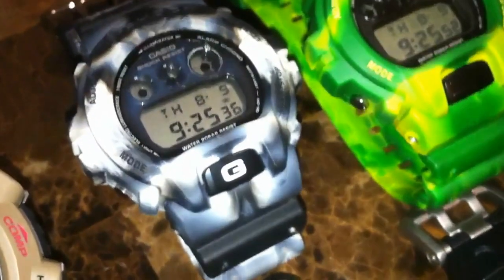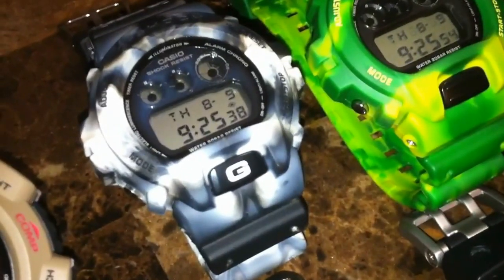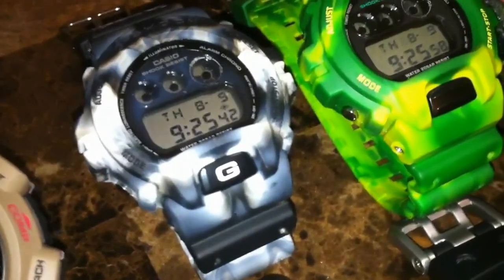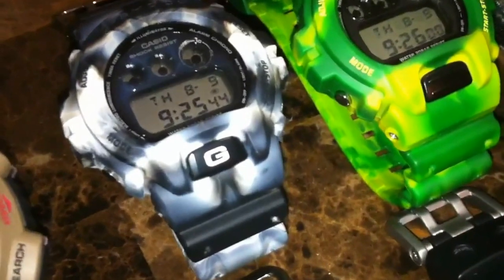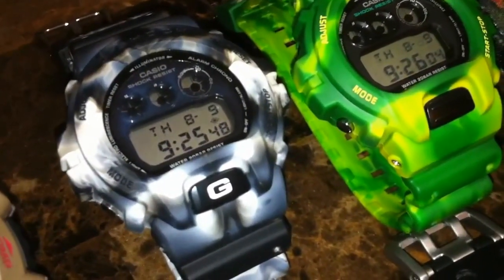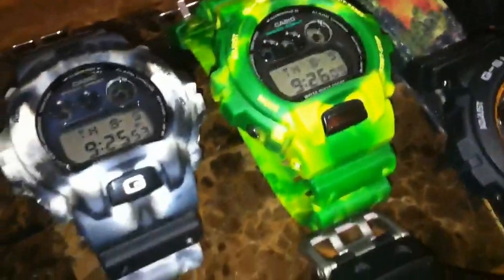Here we have the Arctic Camel. I can just picture myself crawling on the snow with this puppy on as a sniper — yeah, I'm ready to go. This is the Arctic Camel 6900 series, as well as these squares right there.